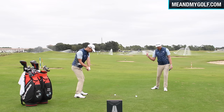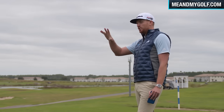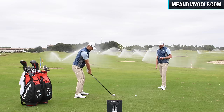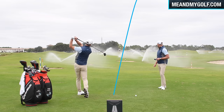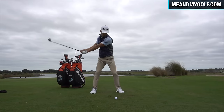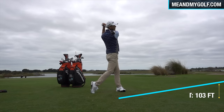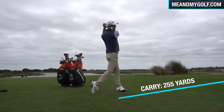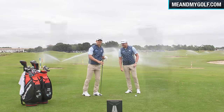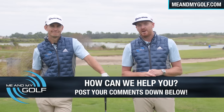One thing to also make sure of — stick your landing, make sure you hold that finish position. That was nice — a little higher on that one. I quite like that flight because when it comes down, it's coming down pretty soft, which is great for accessing those par-five flags. Four degrees down again. 103 feet of height, 255 yards. These videos are all about helping you with your golf, so if you have any questions about your game, please post down below so we can pick some winners for our next videos.